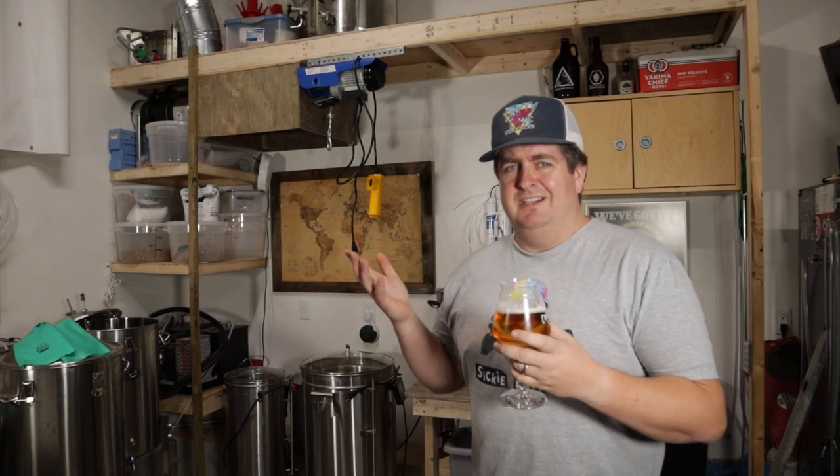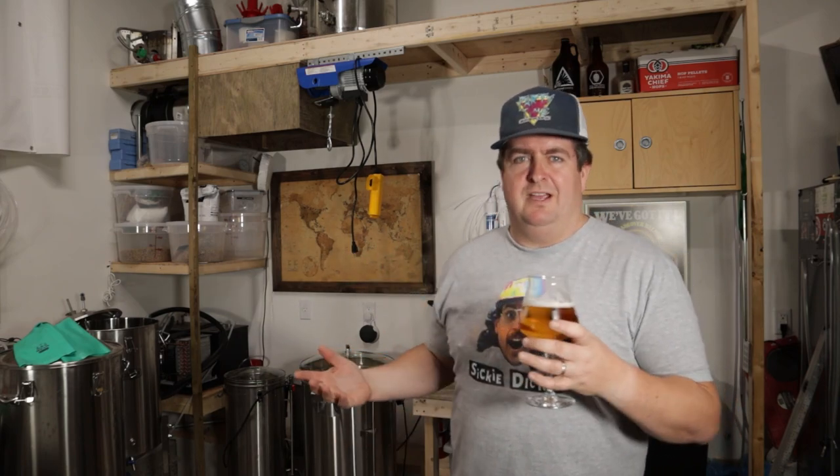I wouldn't drink it all the time, but I guess it works every time. Thanks a lot for watching. If you didn't already, might as well hit that subscribe button. If you like the video, why don't you check out some more of these videos in case there's something that interests you. Check out the description for links. Thanks a lot.